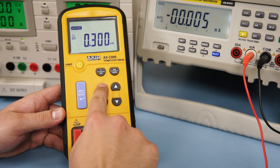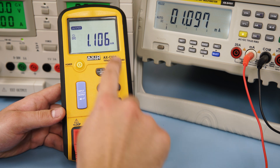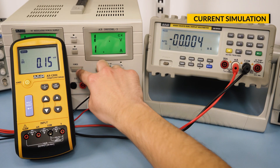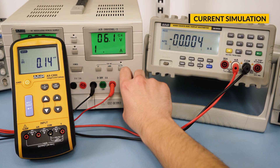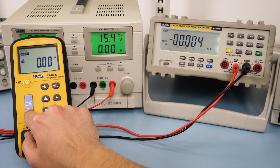Use the arrow keys to select the desired current. In case there is a power source between 12 to 24V, the AXC800 can simulate current using the external power source instead of its own and prolong battery life.